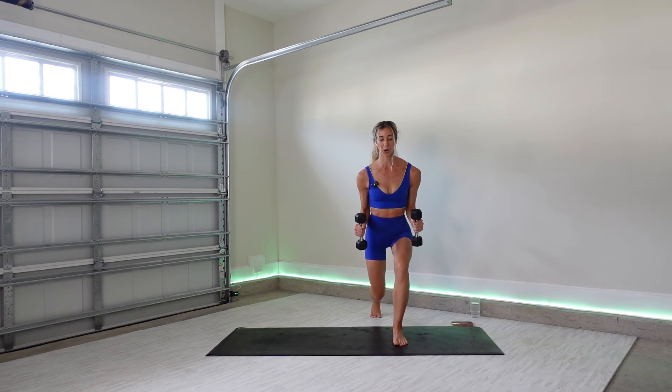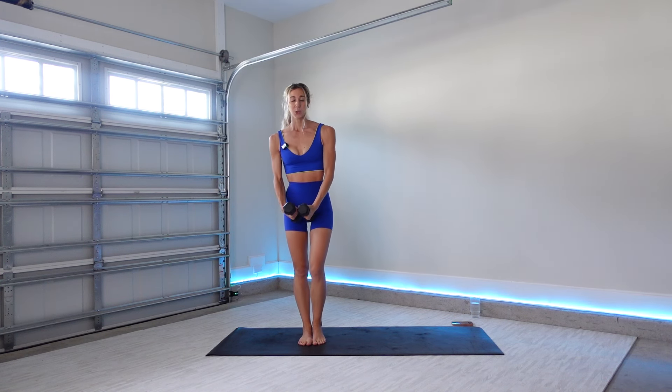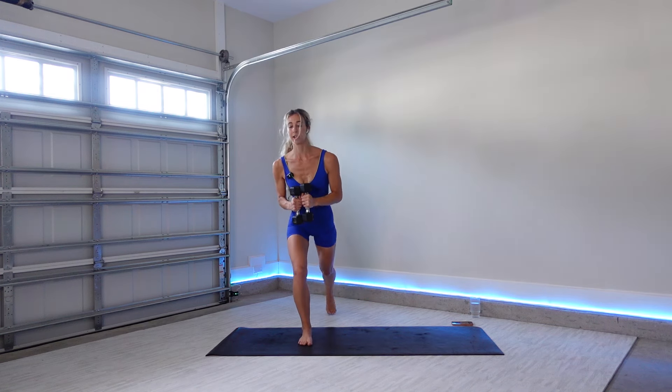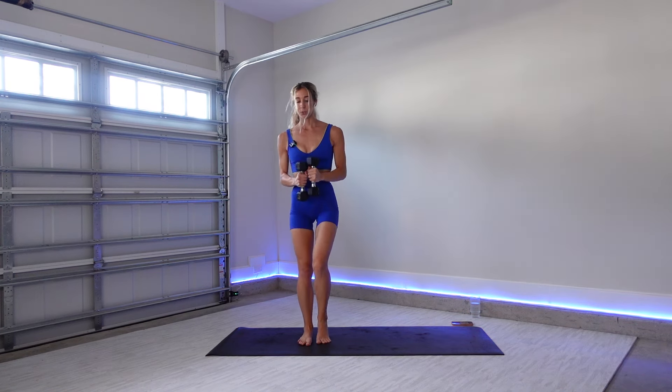Little pulse. Eight, seven, burn it out. Four, three, two, one. Lift up. We'll switch sides — this time stepping out with the right foot. Lateral lunge with your chest fly. Reverse lunge, twisting over to the left. Beautiful.